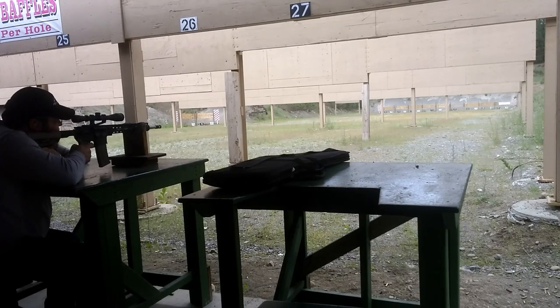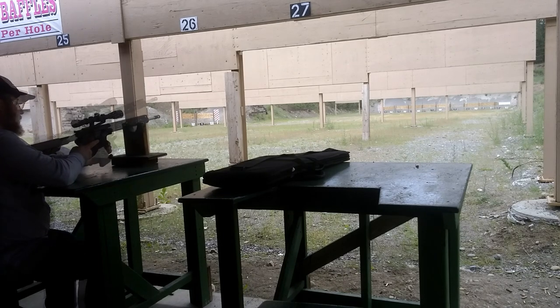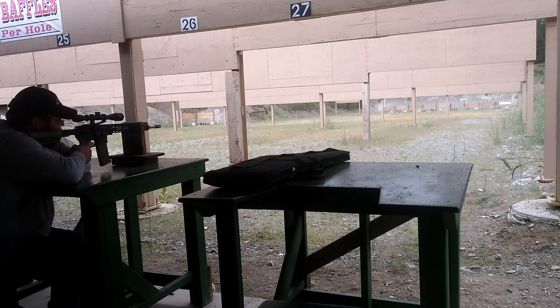All in all, this is good performance from an M4 profile barrel. With the added corrosion resistance of stainless steel, it's a great value at the $79 price point. If this barrel configuration fits your needs, then I say go for it. Thanks a lot for watching the Freedom Lever channel. Please like, share, and subscribe for more. Take care.